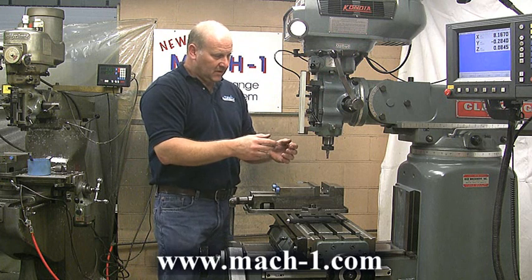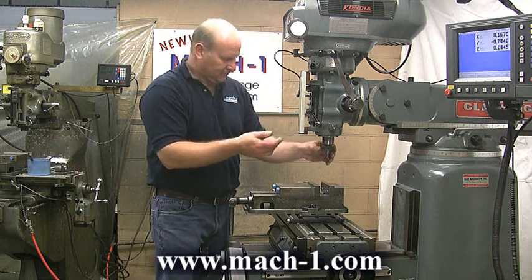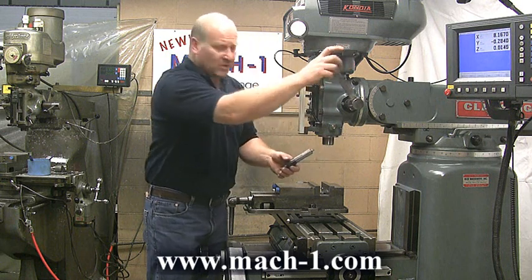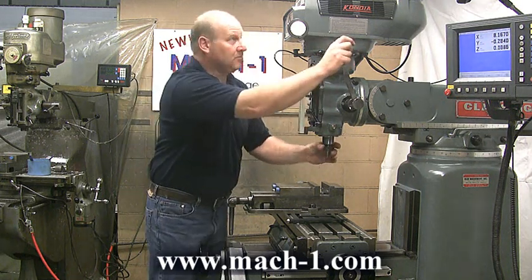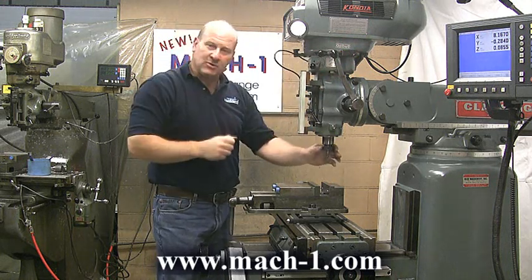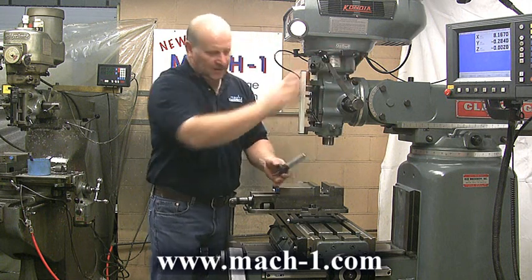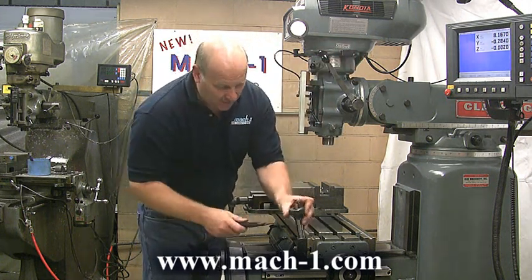By having fixed tooling, of course, you no longer have to touch off a second time to find your zeros. When taking the tool out, you don't have to worry about reaching up, holding your brake, reaching with a wrench. Simply put your hand on the nut, which is much safer. And obviously it's that fast. It comes out relatively easy as well.